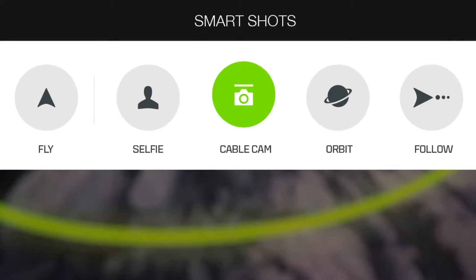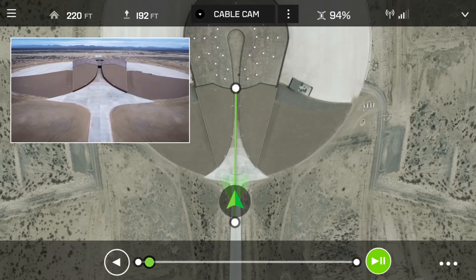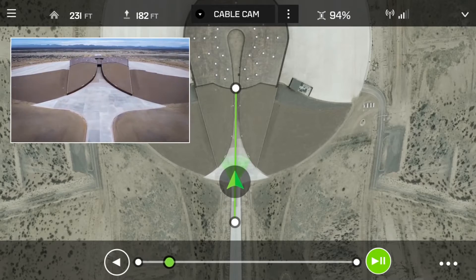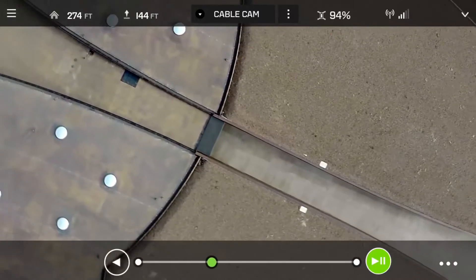Cablecam allows you to lock Solo on a virtual cable between any two points in the air so you can focus on camera work. Pan and tilt the camera freely without needing to keep track of the direction of the copter.